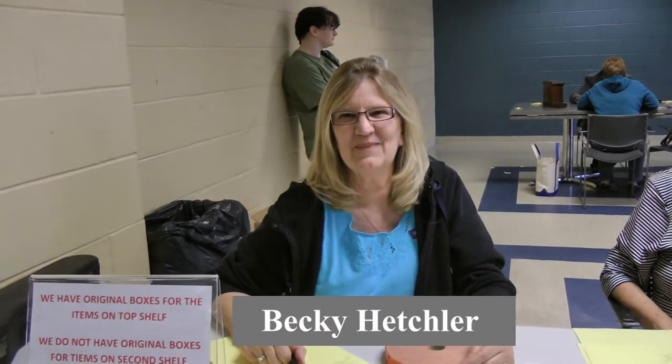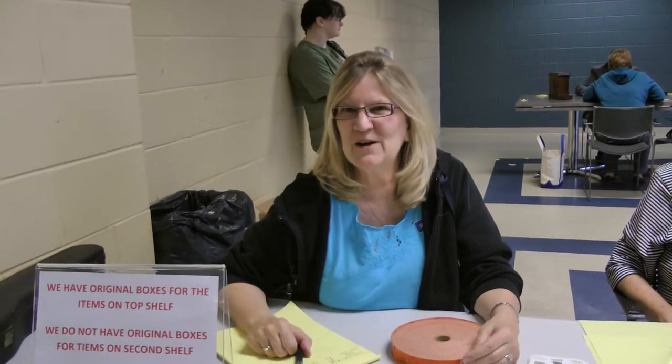We're here with Becky and maybe she can tell us just a little bit about what's going on. We're having our Antiques Appraisal Fair today here in the Warren Community Center. All the donations go to the Warren Historical and Genealogical Society. We have our antique appraisers here volunteering their time for the Historical Society. We appreciate their help.